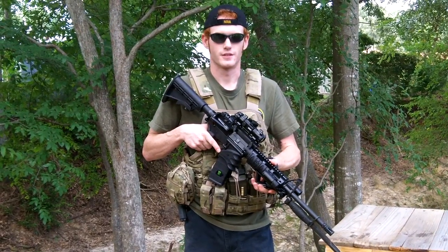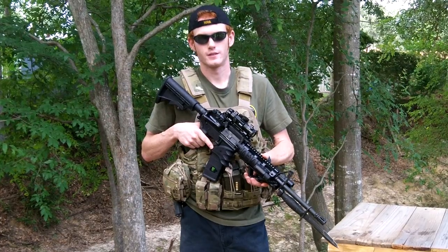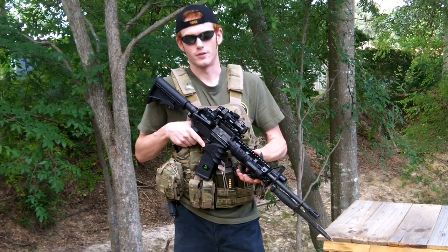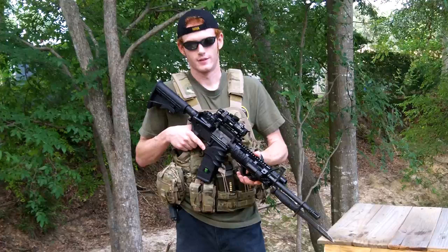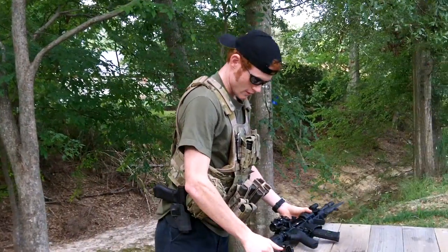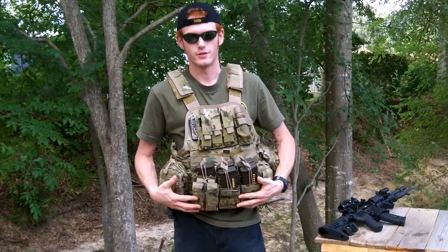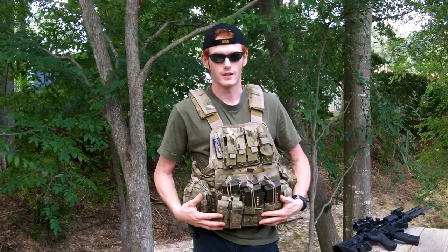Hey, what's up y'all? This is Mr. SKSkill and today I'm going to do a review on my Mod Gear Modular Operator Plate Carrier. This is my vest. It's a Mod Gear Multicam Modular Operator Plate Carrier made by Condor.